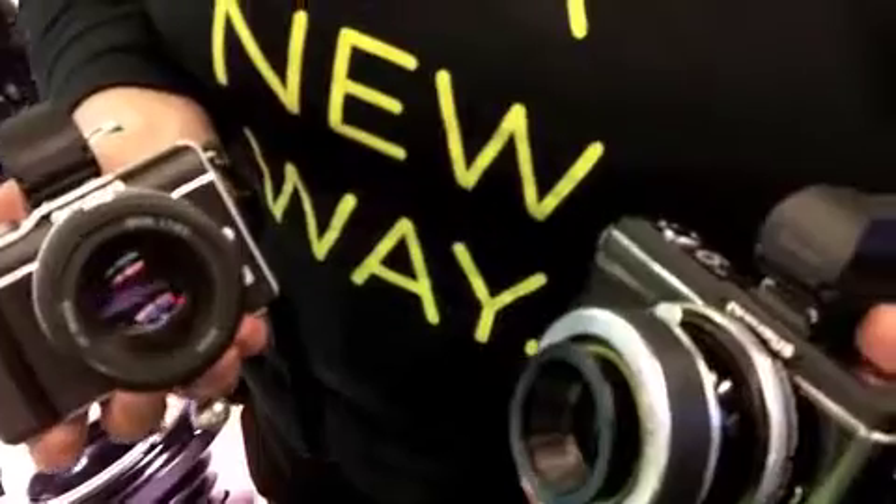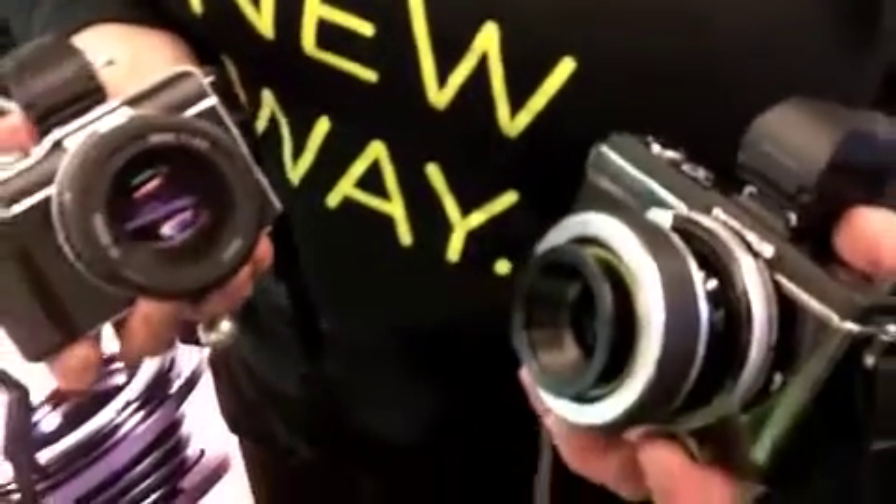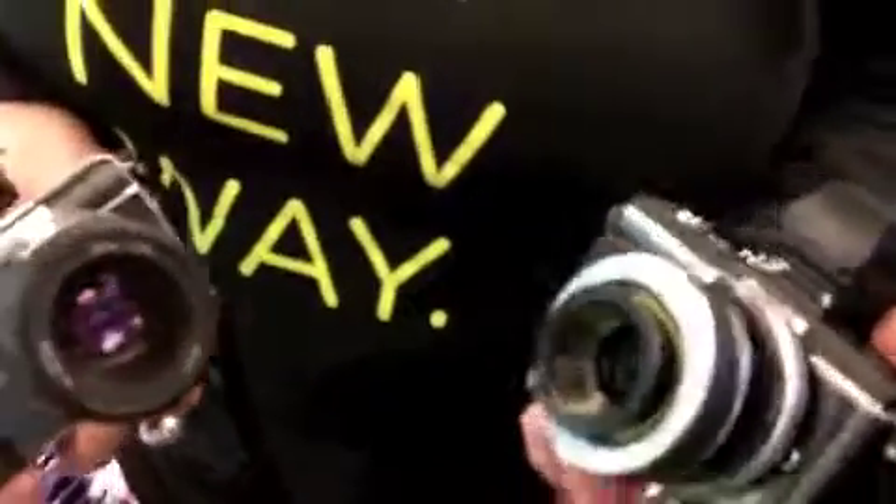I'm Kirsten Hunter, Lensbaby Director of Customer Happiness, showing you the latest from Lensbaby, which is for Micro Four Thirds cameras and Sony NEX cameras. This is the Tilt Transformer with the Composer.